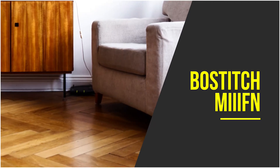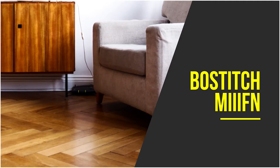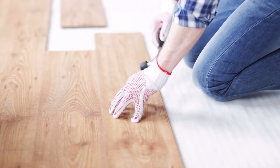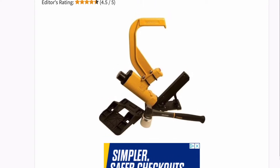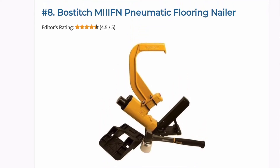Despite being the most expensive item in this video, the Bostitch is still one of the best flooring nailers out there — ideal for those who want high-speed nailing. It delivers up to 420 inch-pounds of driving power, which is quite massive compared to others in the same category. The high-speed pneumatic operation ensures you can drive nails into both unfinished and pre-finished wood planks with impressive speed.